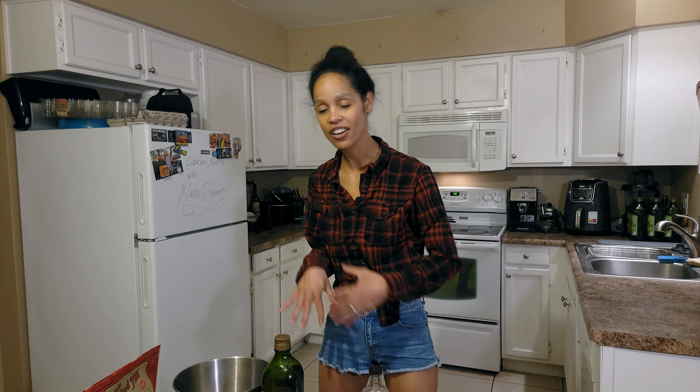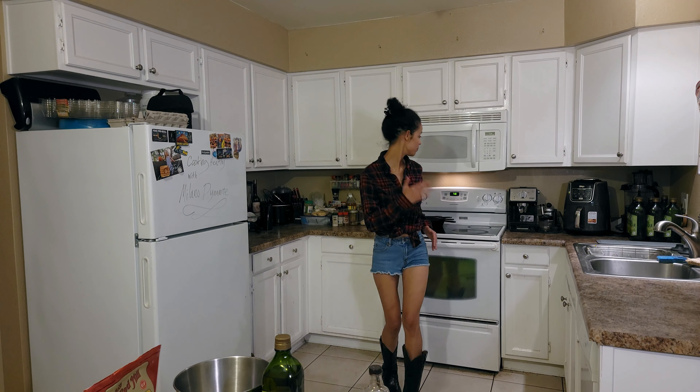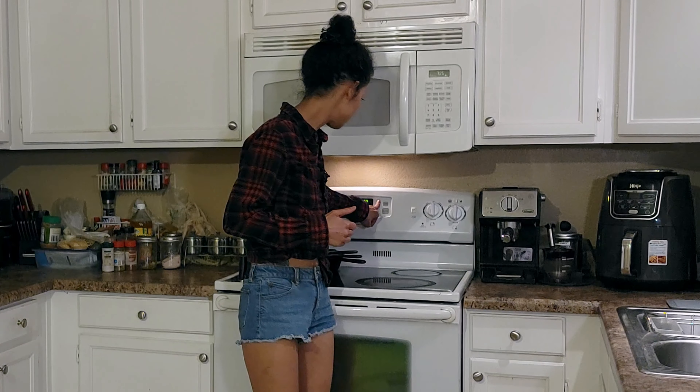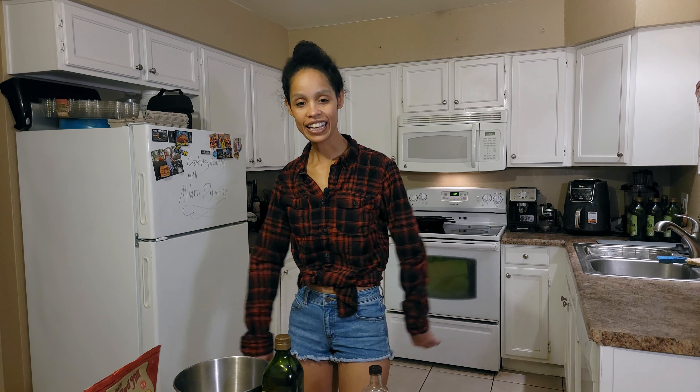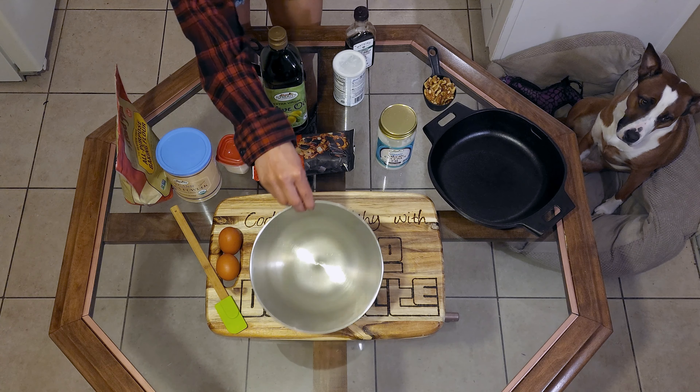So we want to get the oven going while we mix everything. You want to do 325 degrees. Boom, it's preheating and getting ready for us.